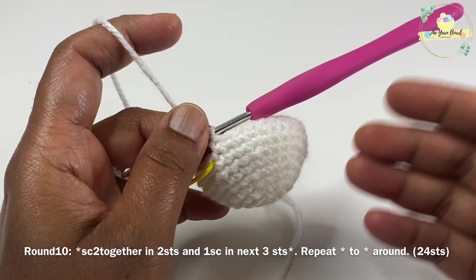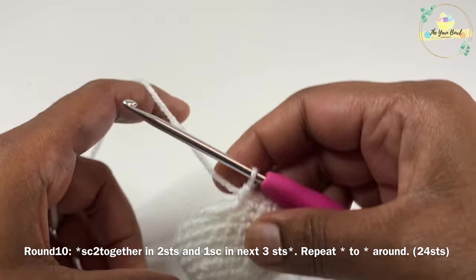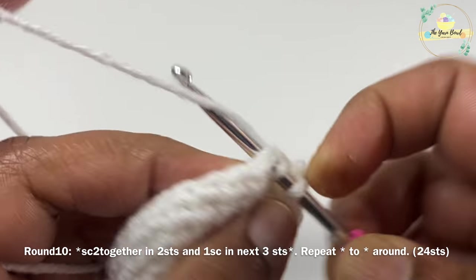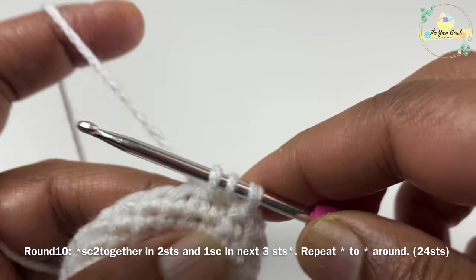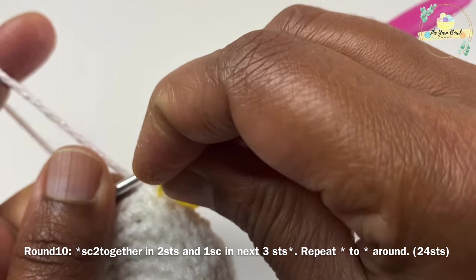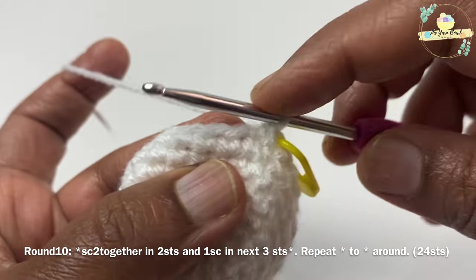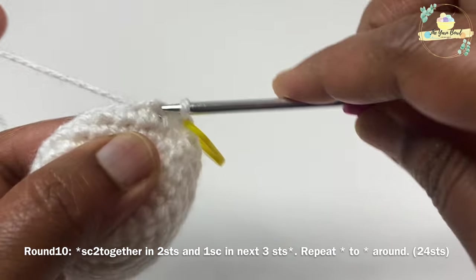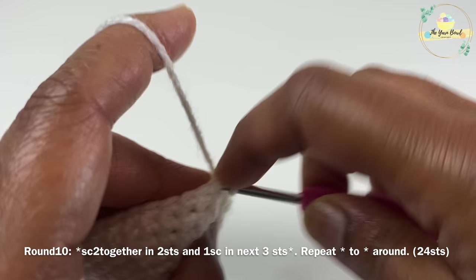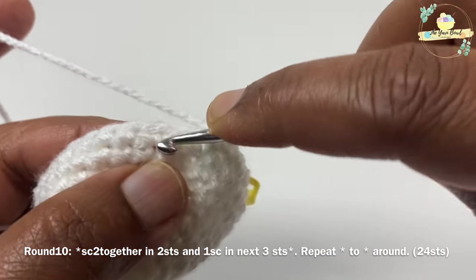From round ten on we are going to work our decreases — this is our first decrease round. We are going to work single crochet two together over two stitches and then one single crochet each on the next three stitches. After the first decrease, mark your first stitch with a stitch marker, work one single crochet each on the next three stitches, and repeat this pattern around. Continue round ten.